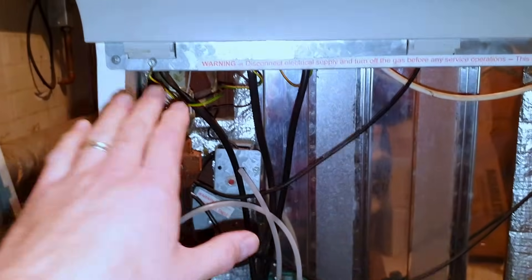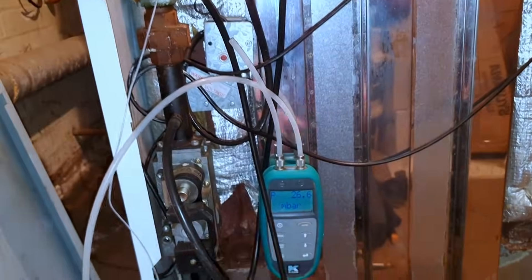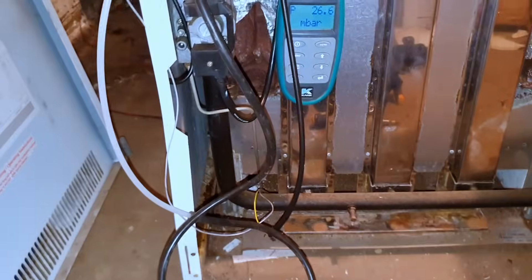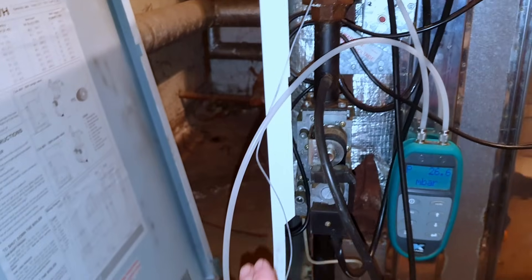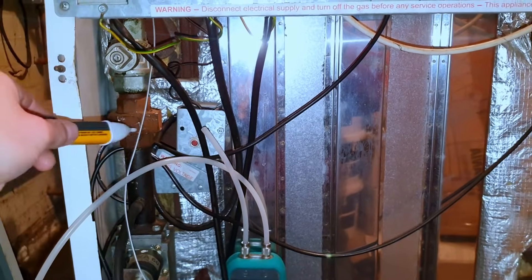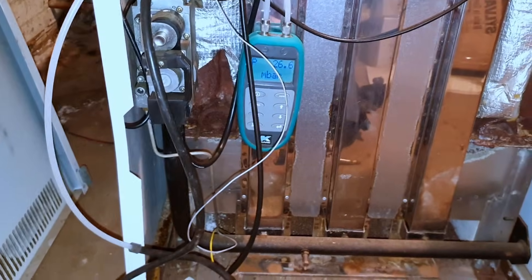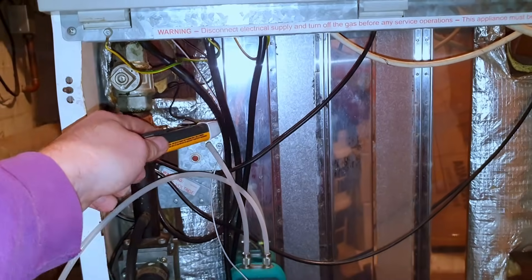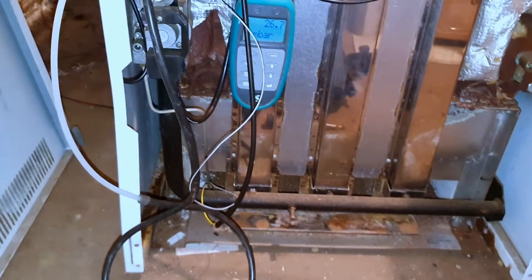I'll clean all of that later — I'm going to take all of this out for cleaning once we get it working. I did notice that when I moved that HT lead, the noise changed, so it's arcing out somewhere. I'll give it a move about — if it works like this it probably just needs a new HT lead. Another good thing to do is turn the light off and have a look.